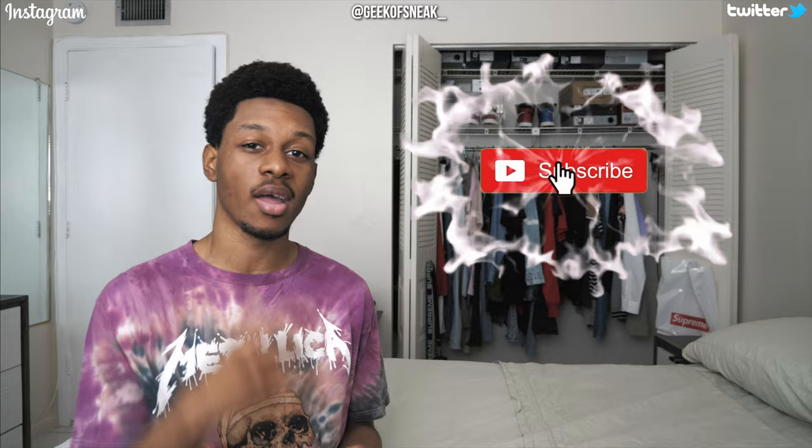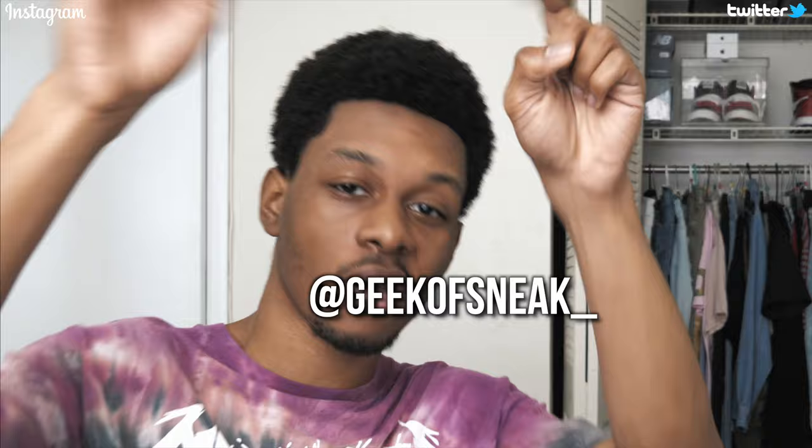What is up everybody, it's your boy Geek of Sneakers back with another video. If you are new to the channel, I do sneaker and fashion content, so make sure to subscribe and join the Geek Gang family. We're actually doing a giveaway at 5K where I'm giving away two $150 gift cards to two separate winners to any retail store of your choosing. Hit the notification bell and make sure to like the video, and follow me on Twitter and IG at Geek of Sneak underscore.